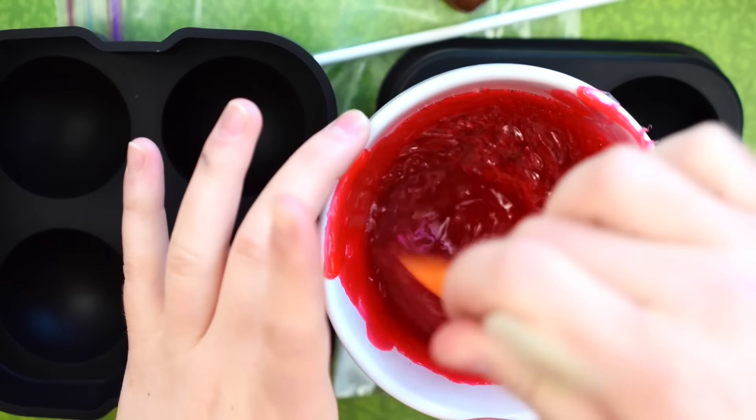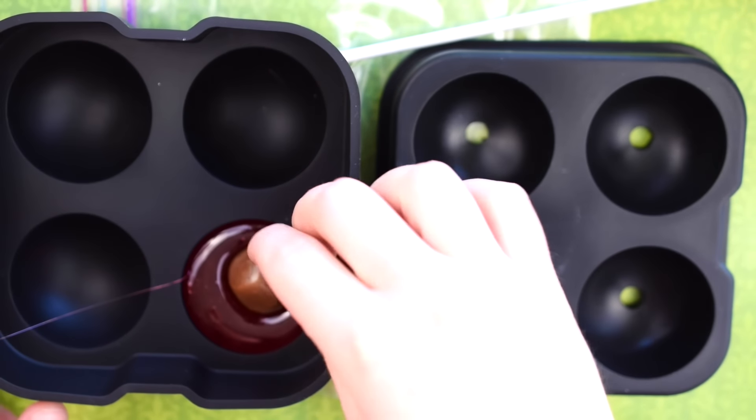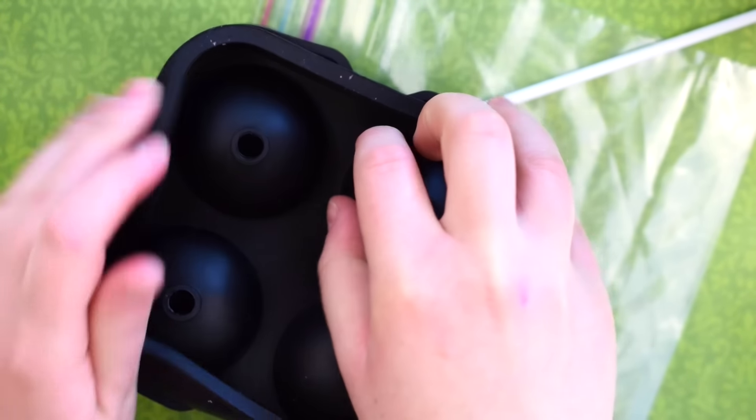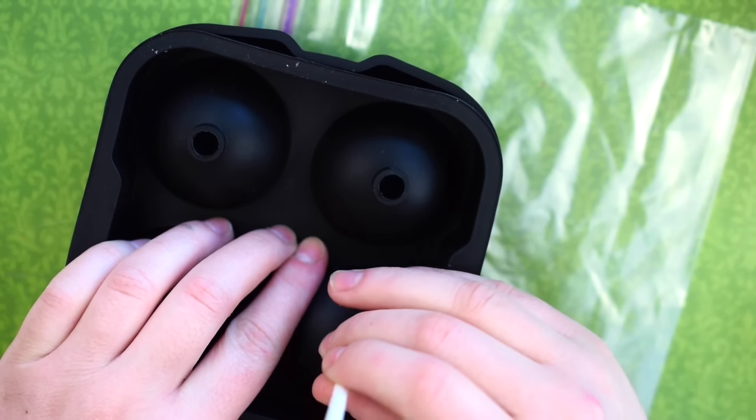Just as before, you're going to melt down the Jolly Ranchers and pour them into the mold — half on one side and then half on the other — and then place the Tootsie Roll into one of the halves. Press the two sides together so they're secure and insert the lollipop stick. Then place it all into the fridge to cool.